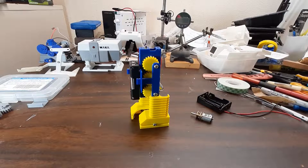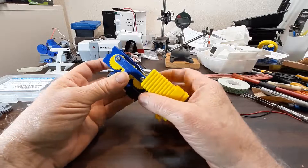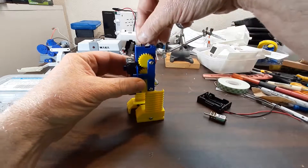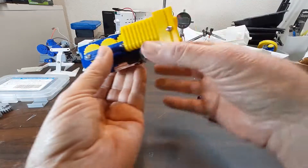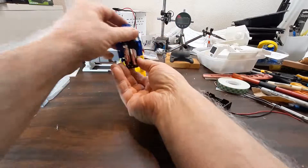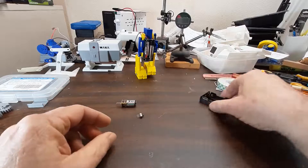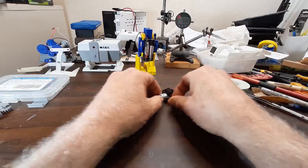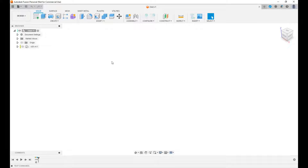I just recorded a couple of videos showing how to design a clawfoot walking mechanical toy in Fusion 360, and I realized I didn't really explain what a clawfoot walker was. So this is a clawfoot walker — just a little walking toy. These are the gears. This is very similar to the one I'm designing in the videos. This video, or probably more than one video, is going to be about designing a clawfoot walker toy in Fusion 360.